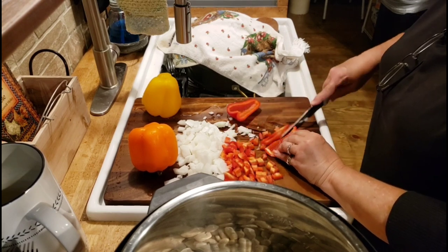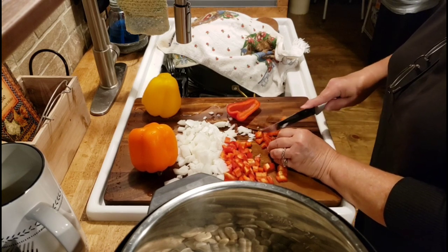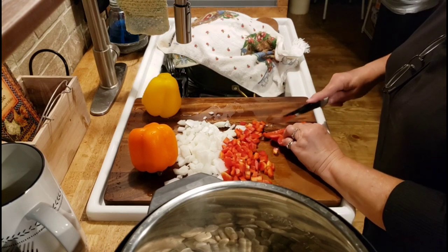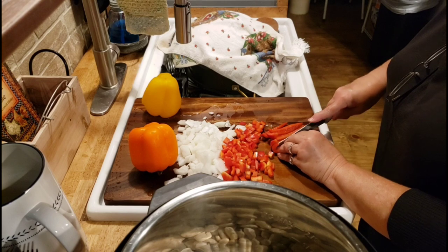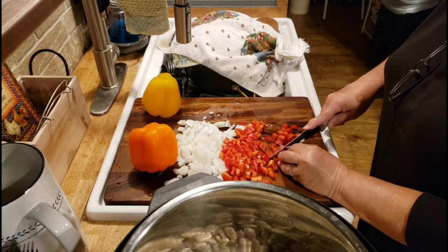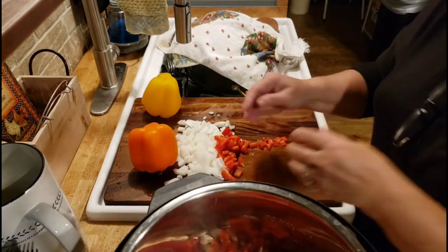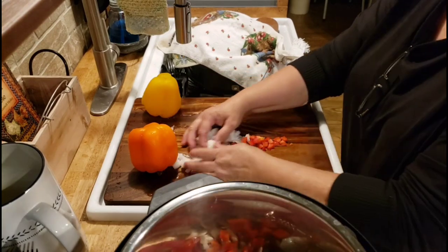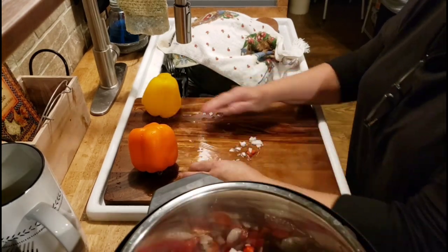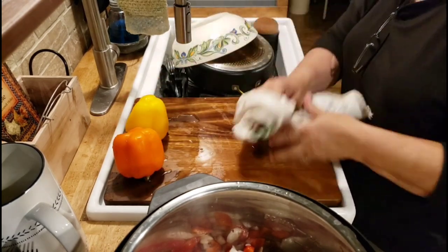I grow a lot of bell peppers and onions and put them in the freezer — you can dehydrate them, but I prefer to freeze them. I just cut them up when I get them from the garden, or if it's not garden season I'll buy a bunch and put them up. I wash them good, dice them up, make sure they're good and dry, and put them in a gallon Ziploc bag. When I need some I just open the bag and grab a handful. We're not going to sauté them — we're just going to put them straight in the pot with our beans.